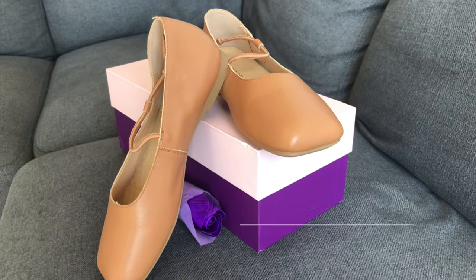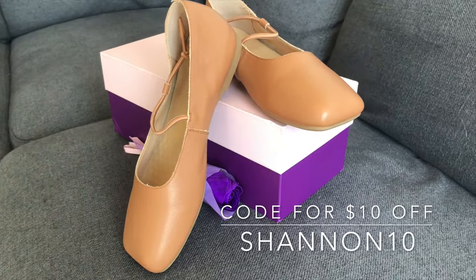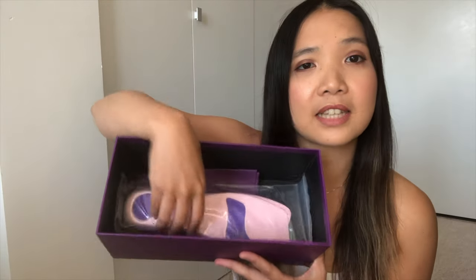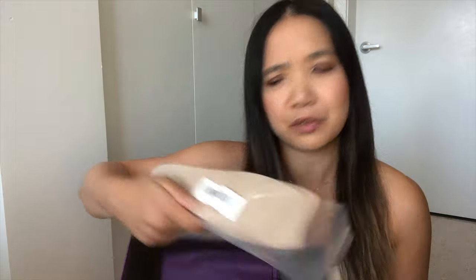It has like a raw edge to the shoe — this is what it looks like. Front and the back, it has a square toe. And in the box, they also sent me these insoles. I'm not sure if they go in the shoe, but maybe when I try them on I'll test it with and without the insole.